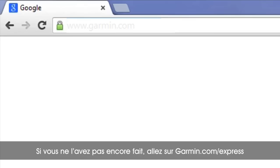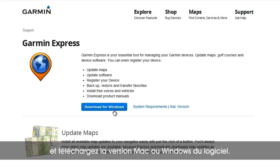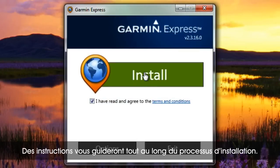If you haven't done so already, start by going to garmin.com/express and download either the Mac or Windows version. You'll be guided through the installation process.